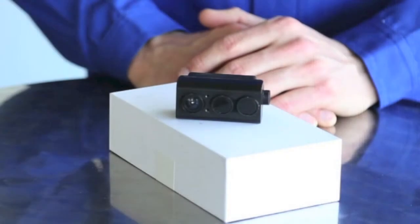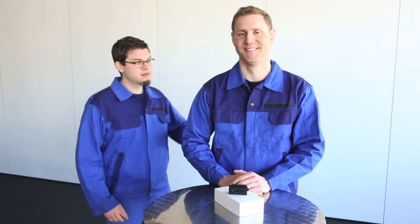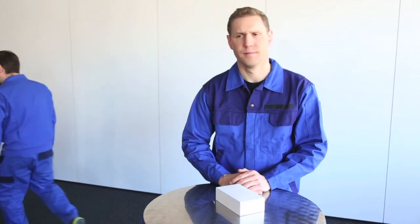They say good things come in small packages — that's the Tough Guard, an evolution in elevator sensors. Get yours today.